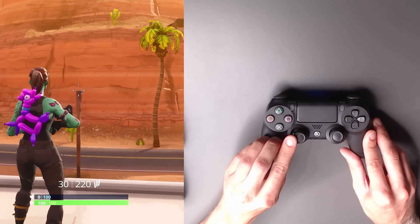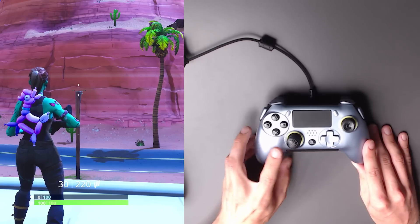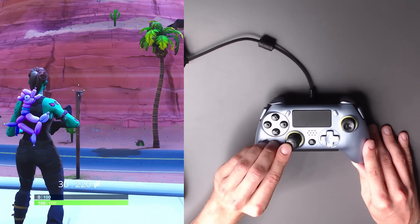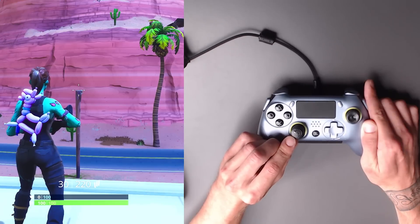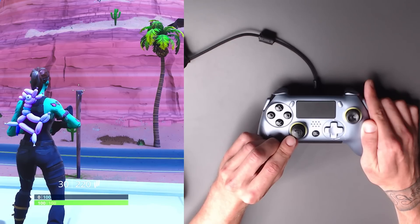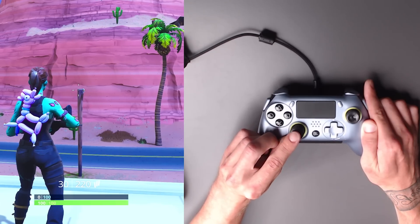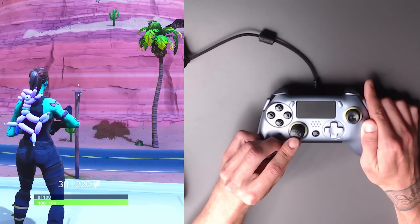Next up is the Scuff Vantage, which is built from the ground up by Scuff. I'm right at the tip of the pole, just ever so slightly pulling — and it's not moving. That's dead zone right there. You see me moving this thumbstick and it's not going anywhere. Once I get it past a certain point, we finally get movement. That's what dead zone is. I don't know if they've changed the parts they're using for the joystick, but I should not be able to wiggle this at all and not get movement.